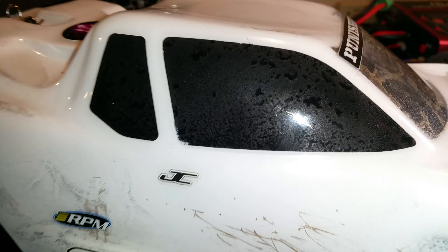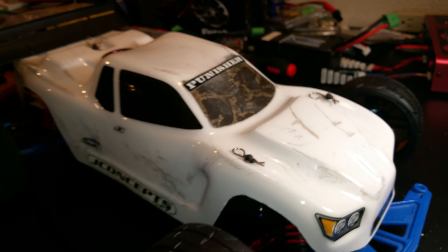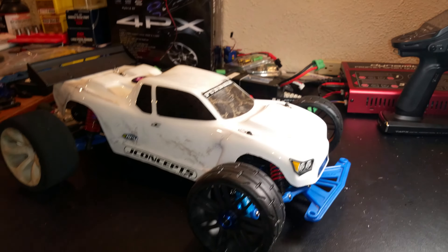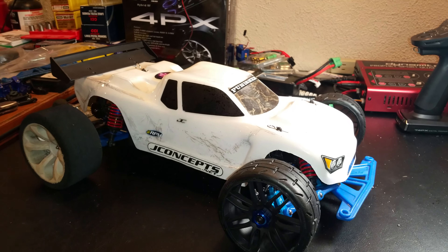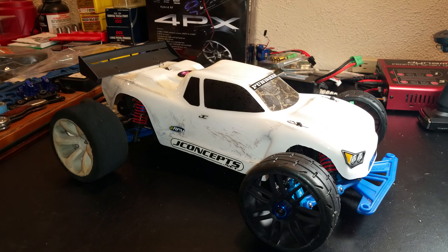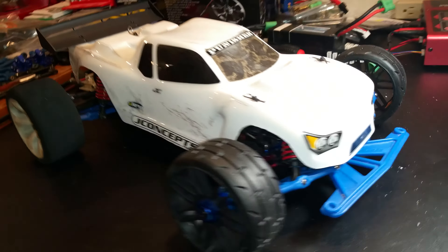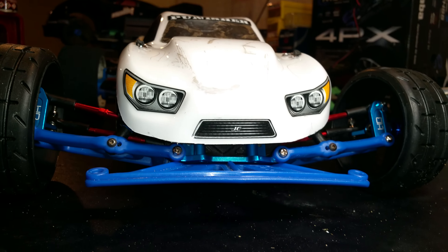That's what I want — people to overlook this Rustler, and then I'll just light it up and go on fire with it. One more quick look, and I'm out.